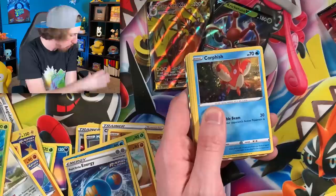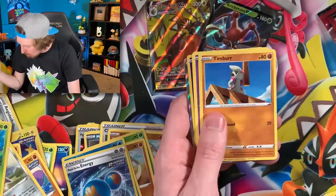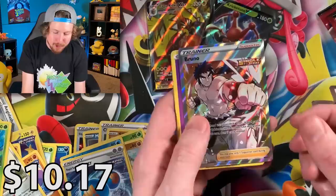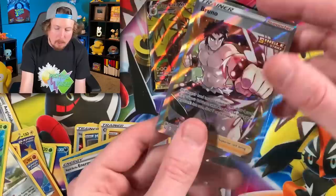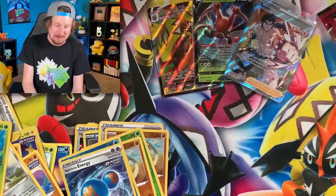Don't spoil it even though you think you might know what it is. Galarian Slowpoke! Next pack: Timburr, Espurr, Galarian Slowpoke again, and — Bruno full art! Bruno making its presence known, throwing a punch — hopefully not at me. Morepeko and the code card. I don't mind another Bruno. Then — that was a lot louder than I thought it was going to be.